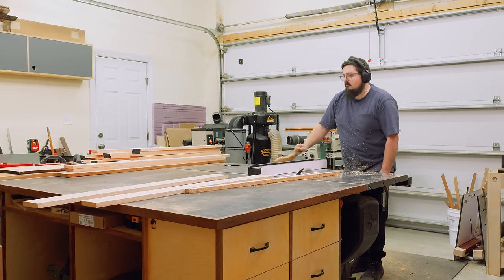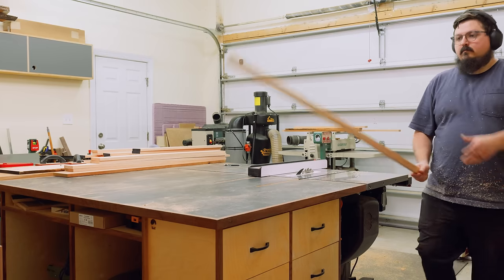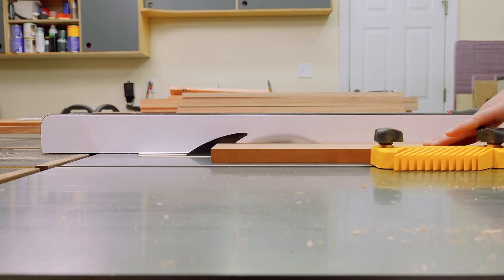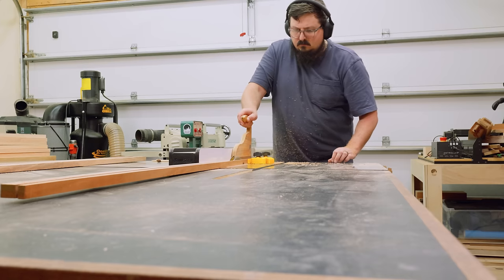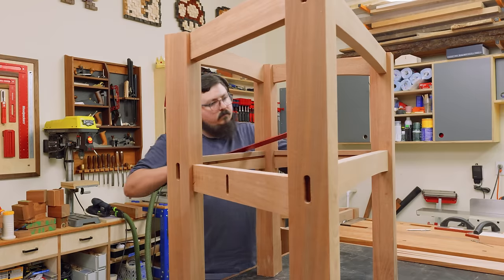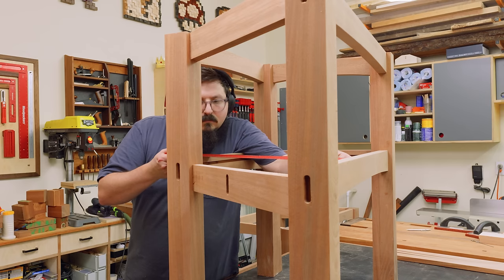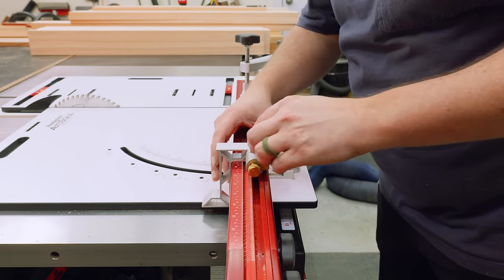With all my slats ripped down to a thirty-second over their final width — so I have plenty of room to hand plane back to my final width later — I could move on to trimming out my Sapele strips for my end caps. The way I designed the top and lower shelf is that there's always going to be some material end-capping the end grain, whether that's the lower rails or the Sapele strip. The strip is also going to be dominoed to hold those slats in place for the upper tabletop as well as a few of the cross sections for the lower shelf.